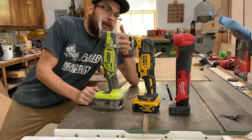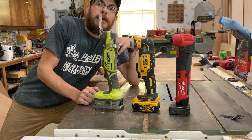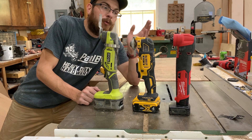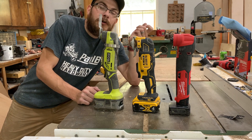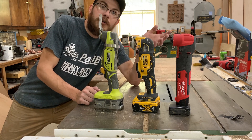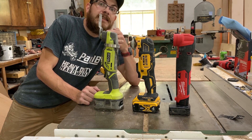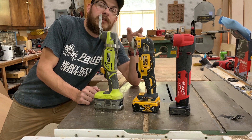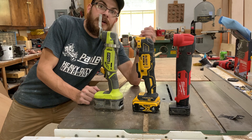There are three of these, so we'll call this good, better, best — or bad, okay, good, whatever you want. We have green, we have yellow, we have red — those are traditionally the three colors you're going to hear about when people talk about their tools. Either they're going to be a Ryobi person, a DeWalt person, or a Milwaukee person. I think there are very important differences in quality and performance of each of these tools worth noting, and whether they're actually worth the pricing.